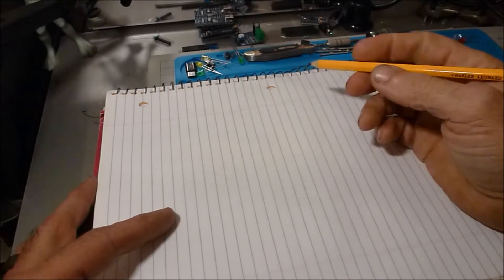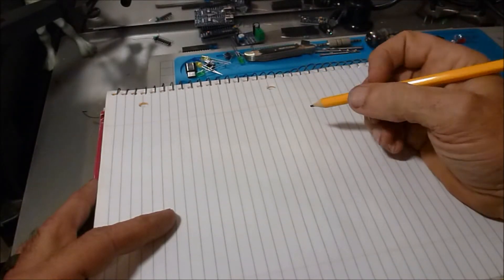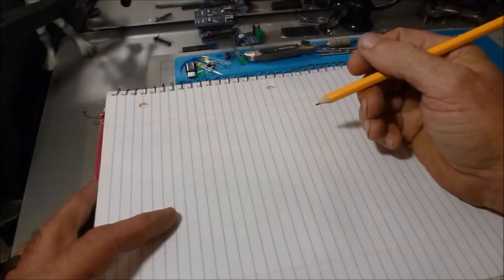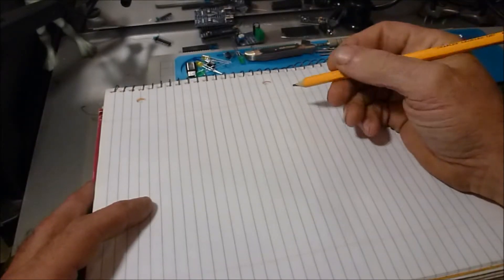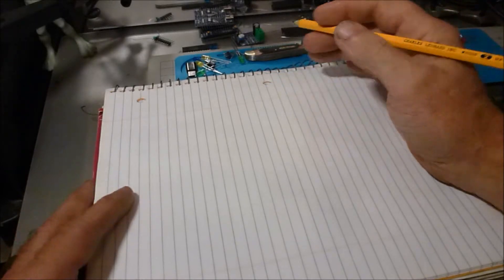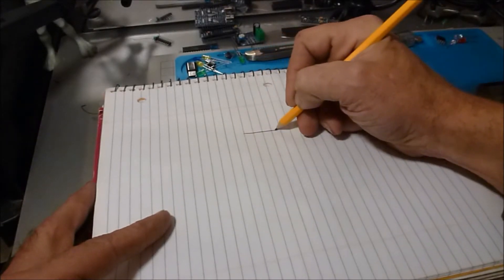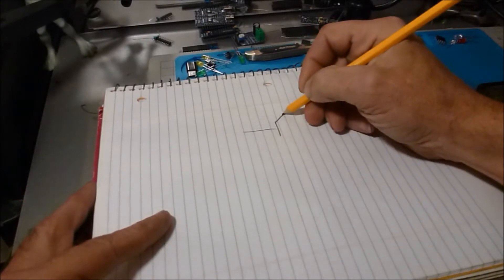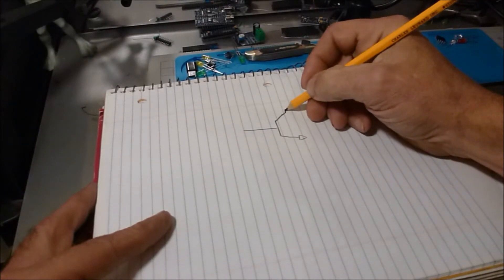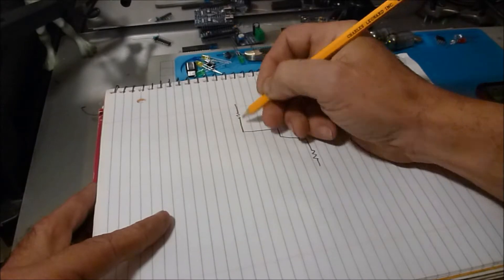First things first: this is a small signal amplifier, not a power amplifier. You're not going to build a good power amplifier out of just one transistor. Amplifiers are built in multiple stages with a lot of components. What we're going to do here is just a simple small signal amplifier using the 2222, which is NPN, and we're going to bias it with a voltage divider.